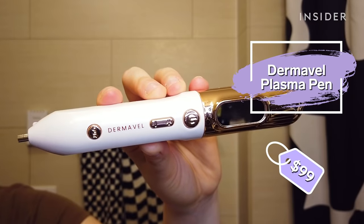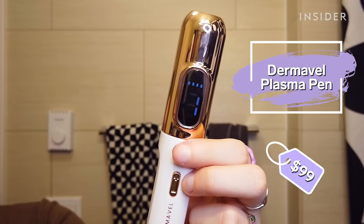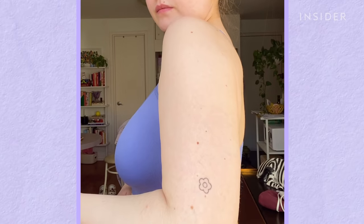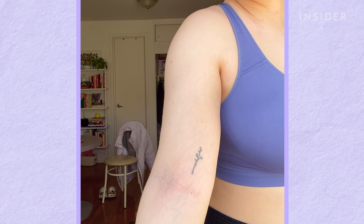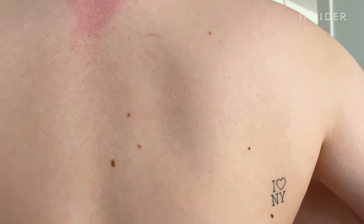Today I am trying the Dermavelle Plasma Pen. It claims to painlessly remove unwanted skin imperfections and blemishes. Among the listed imperfections are tattoos, moles, skin tags, freckles, warts, granulation, and nevi.